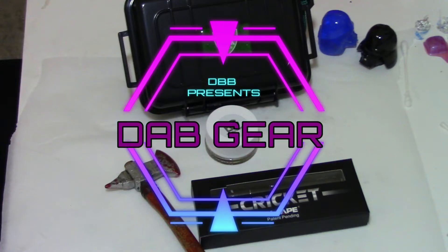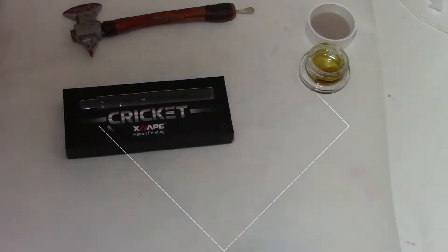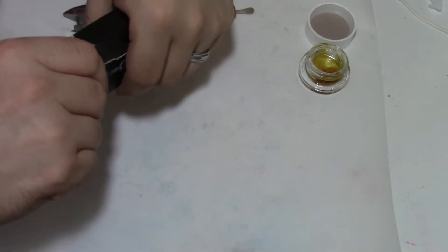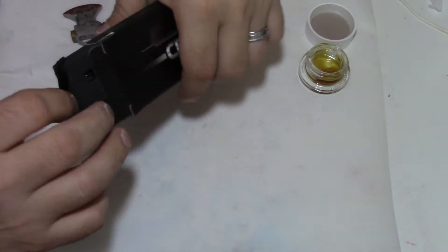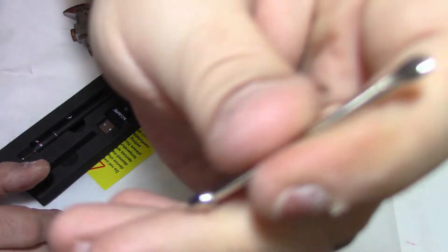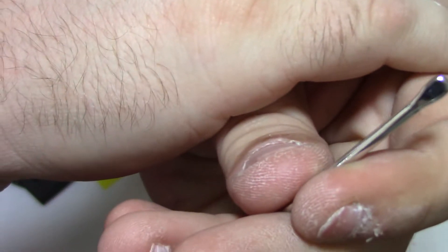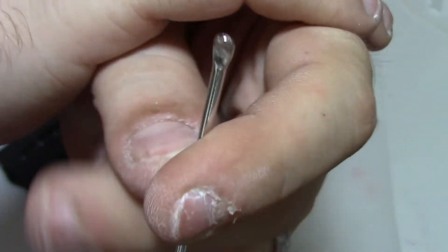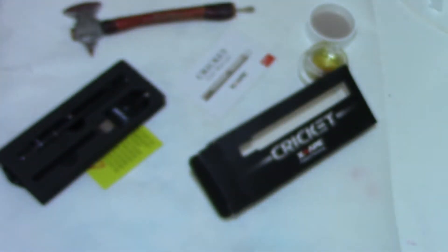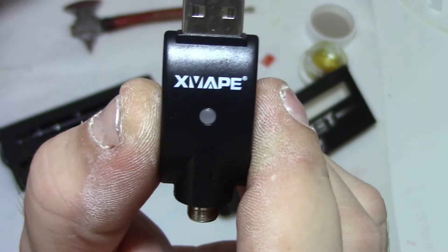At first glance, the X-Vapes Cricket looks just like every other generic wax pen that comes out of China — only smaller. I didn't have high expectations, but hey, you never know. Opening it up, there's a little dab tool with a scoop that's actually handy, and a magnetic side so it doesn't walk away, plus your usual USB connector to charge it.